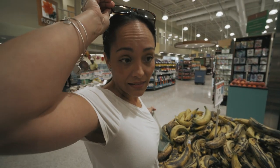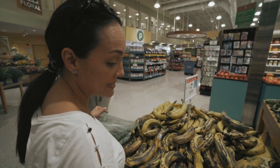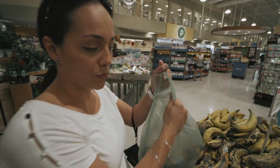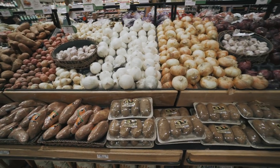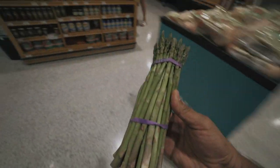Quick stop at Publix to pick up the side dishes. What are we doing for sides? Asparagus, loaded baked potato, and since these are on sale we're going to do the ripe plantains. Picked up some asparagus — I really like grilled asparagus, delicious.